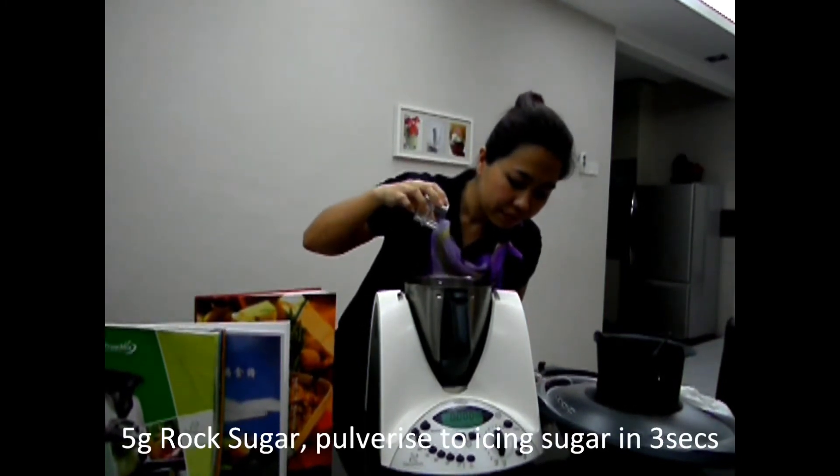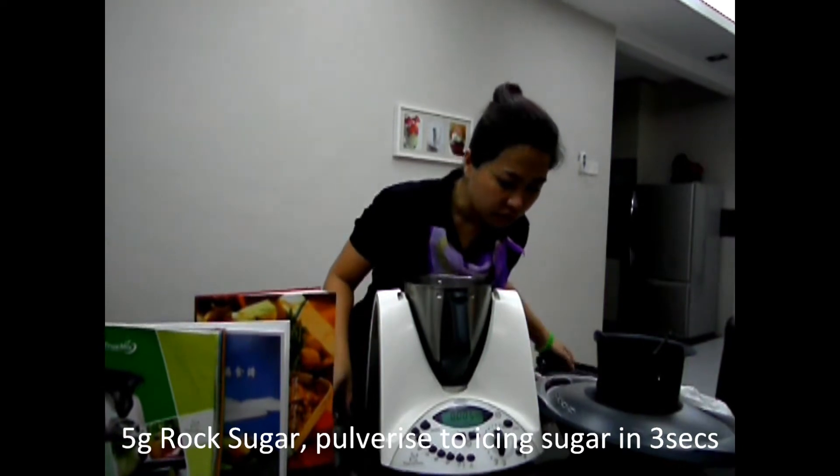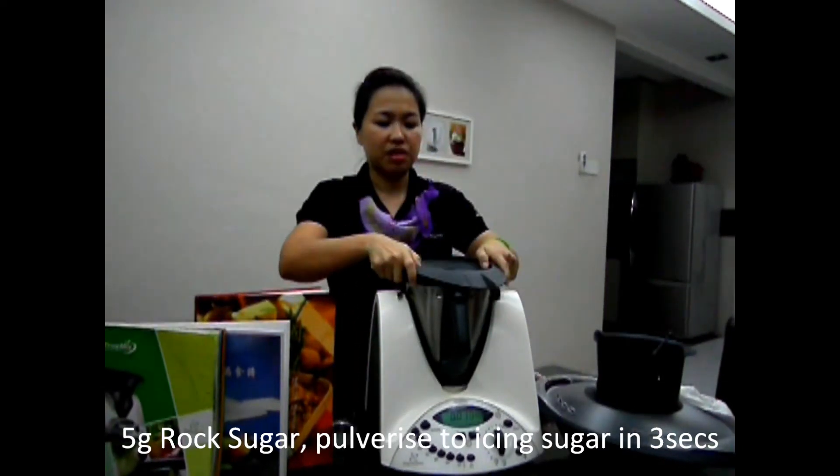It's really hard. I put about 5 to 10 grams of rock sugar.